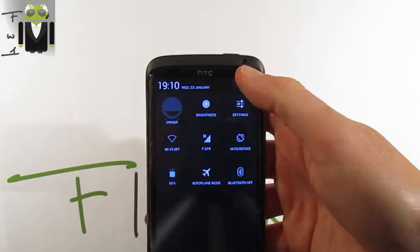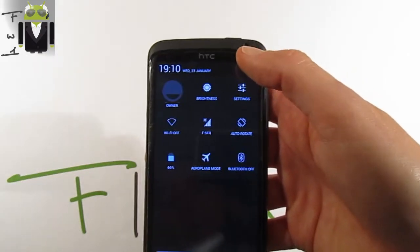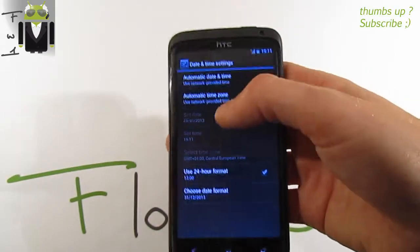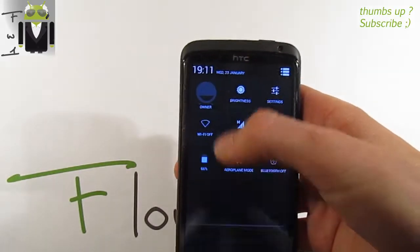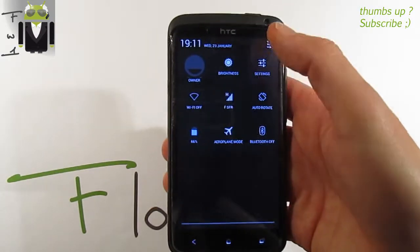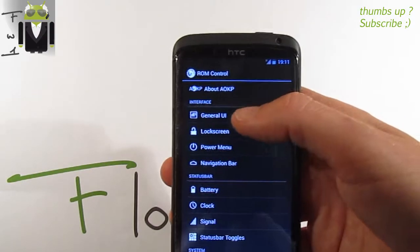On the status notification bar we get the brightness, settings, and different toggles. We can switch between notifications and toggles by pressing a button. Pressing the date takes you to the date settings. We can also switch with the home control settings.